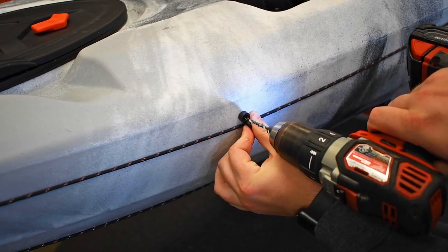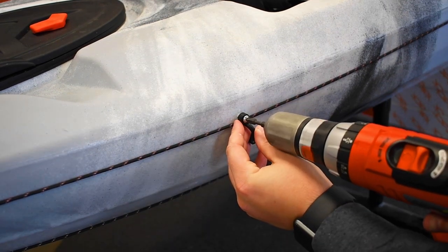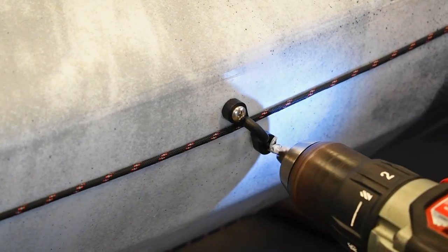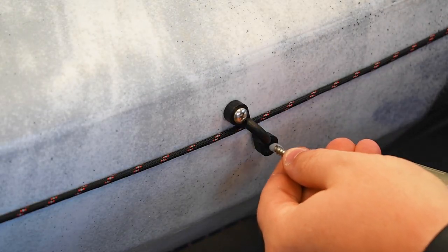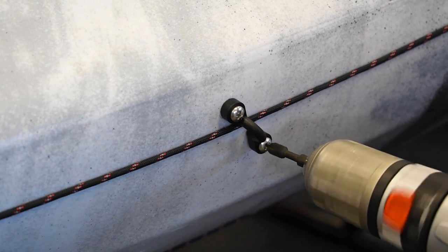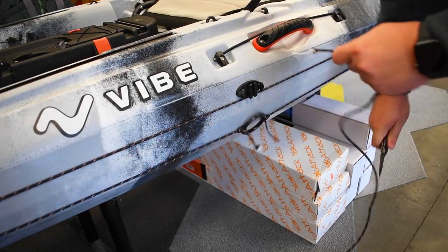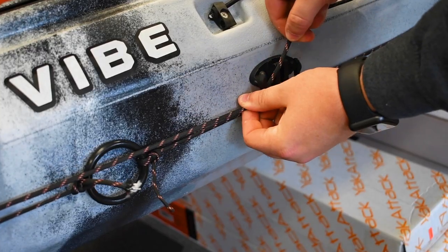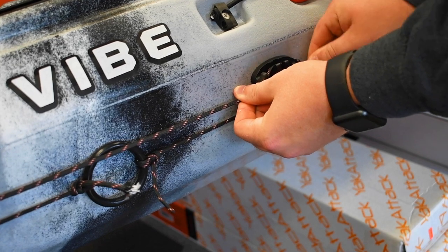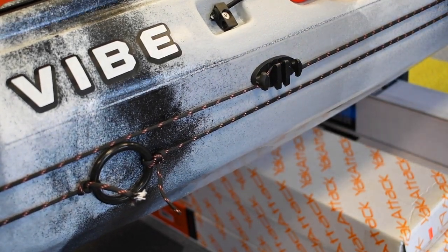Repeat these steps on the back eyelet as well, making sure only the top cord is going through when fastened into place. Then cut off the excess cord and test out how the pulley system is working. Then test out the zigzag cleat to see if it locks correctly, and you'll be ready to test it out on the water.